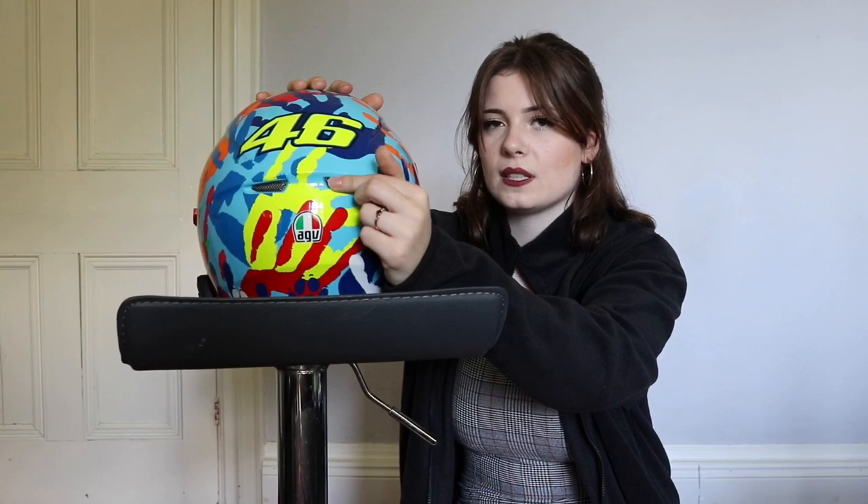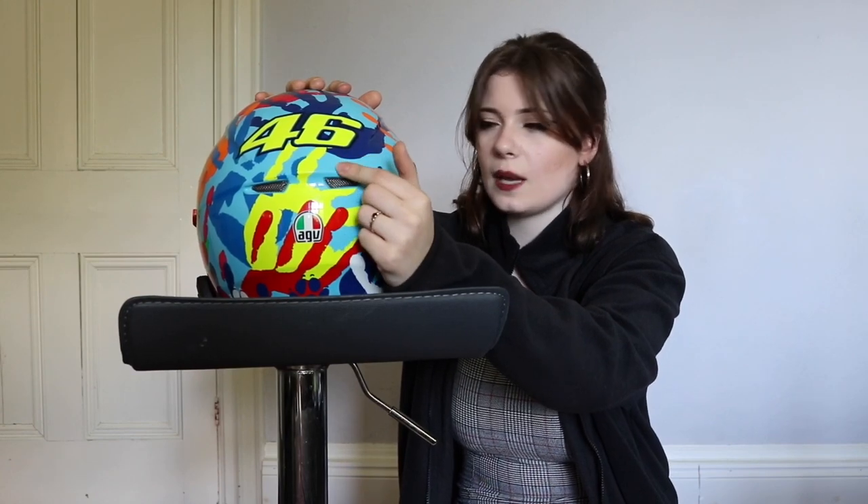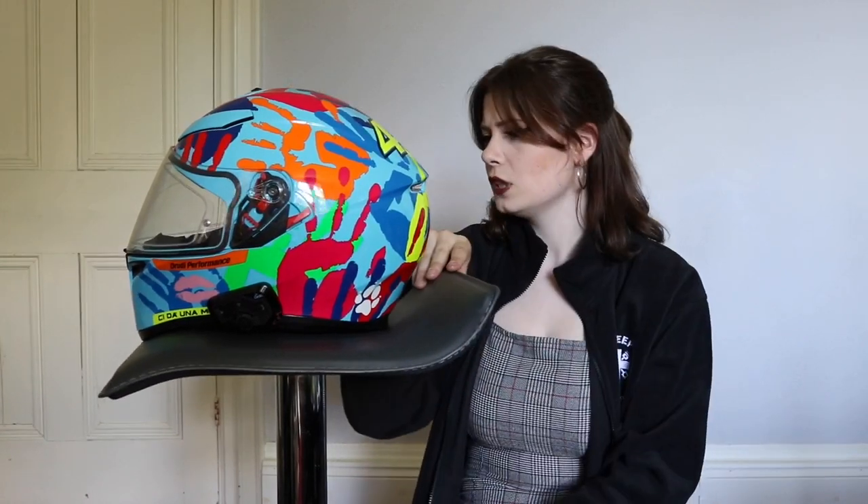At the back of the helmet you've got Rossi's number and these two bits of rear ventilation where the air escapes — it's really streamlined. You won't get a lot of wind noise actually; that was something I was a little bit worried about with this helmet, but no, there's not wind noise to any great extent. I think that just about covers it. If you've got any questions, feel free to drop them in the comments and I'll answer them to the best of my ability. Thank you for watching.